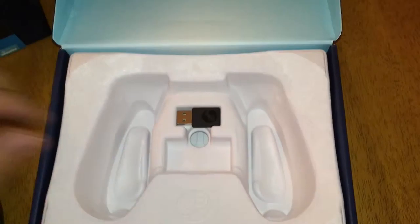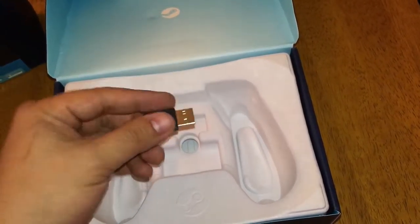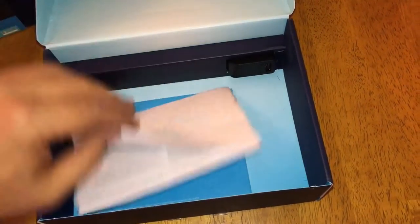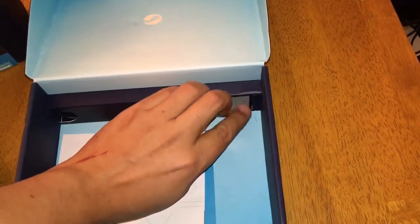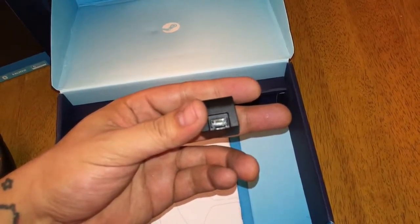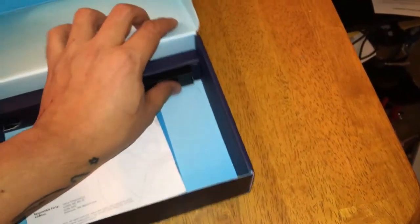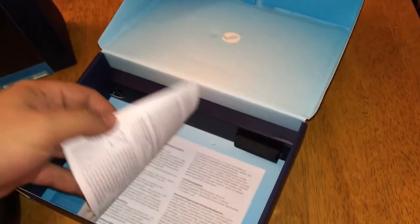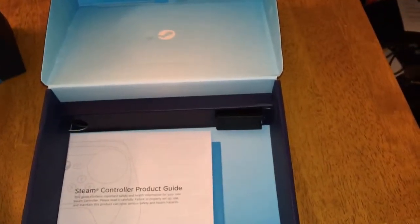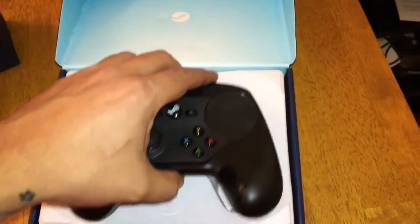So let's see what else is in the box. This is the USB dongle — it's pretty small actually, so make sure you don't lose that when you're playing. Instructional booklets. I believe this is the wireless extender, but I'm not really sure. This is the power cord as well, so it comes with the power cord, the adapter, the dongle, the controller, and a pack of batteries. Not a bad deal.